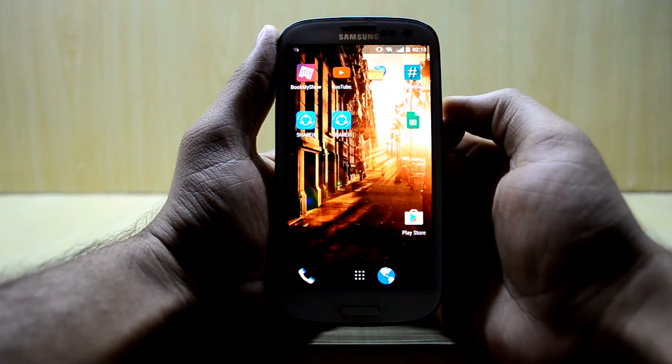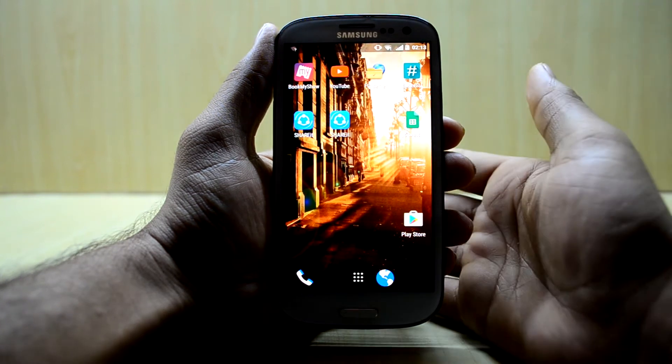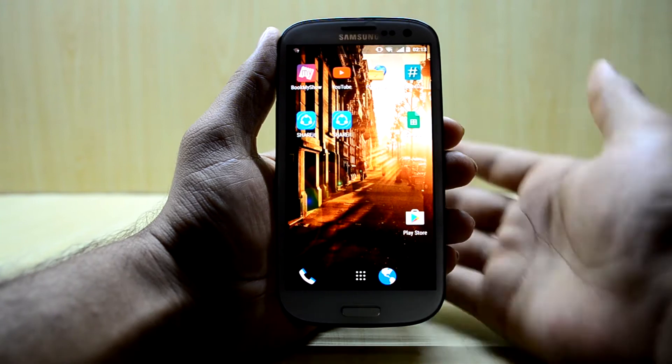Hey guys, welcome back to Tech Love with Chitanesh Noori. Today we are going to install the Resurrection Remix ROM on the Galaxy S3 i9300, and it's been a while since I made a video about the Galaxy S3.